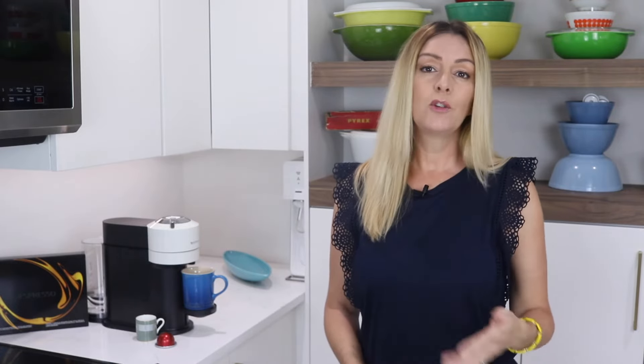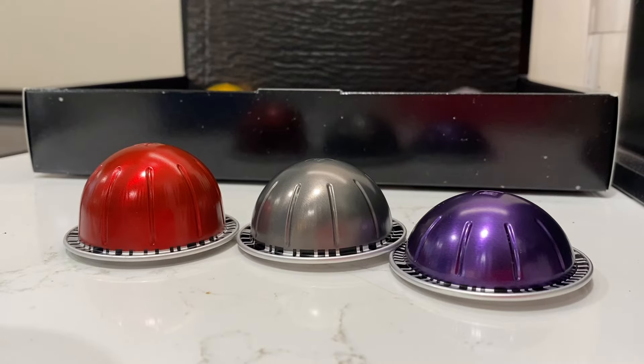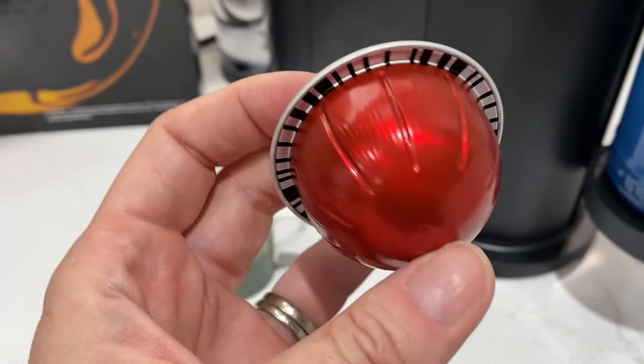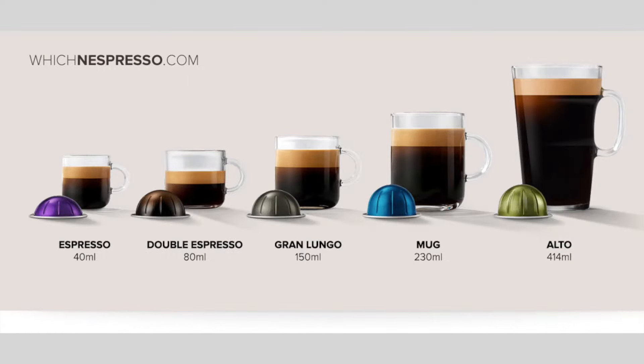You can also permanently change the water volume and save it as a new preset. The drink size of each pod is specific to each capsule type, and that's dictated by that special barcode on the pod. There's Alto, Mug, Gran Luongo, Double Espresso, or Espresso. But you can alter this too on your machine if you want, and the machine will store it as a new saved preference.